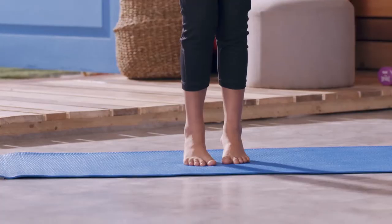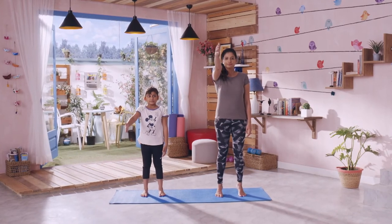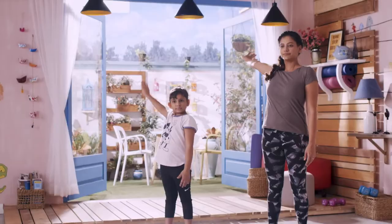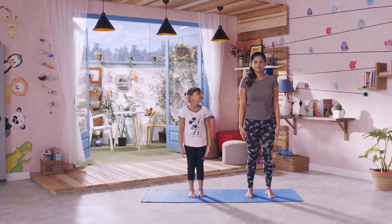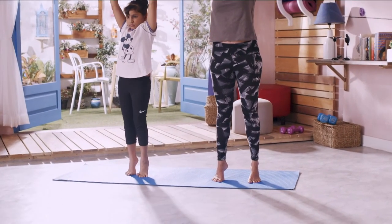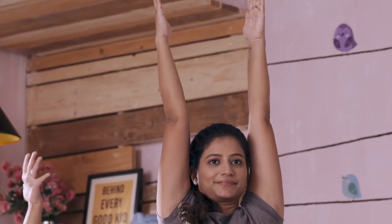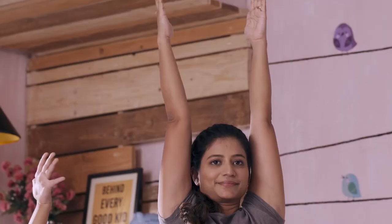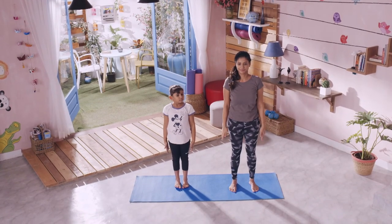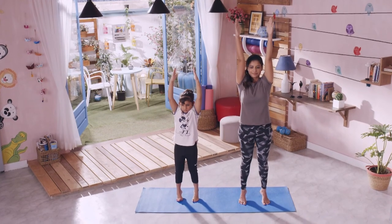Hatho ko dhire dhire niche laye, heels ko bhi simultaneously niche laye. Same process right hand ke saath dohraiye. Iske baad apne dono arms ko upar uthaiye, along with both your heels, taaki aapki puri body ko ek pura upward stretch feel ho. After holding for 4 to 5 seconds, dono palms ko outward turn kijiye, aur dhire dhire arms aur heels ko niche laiye. Is stretch ko 3 se 4 baar repeat kijiye.